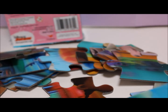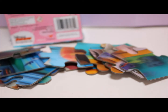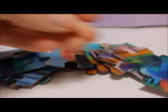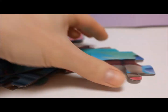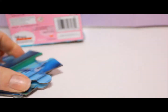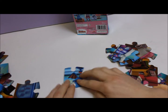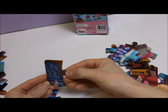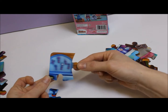Sort our puzzle pieces into edges and in the middle. All sorted. I love how the puzzle is holographic.